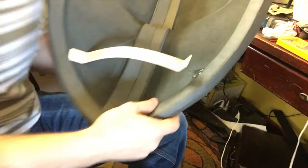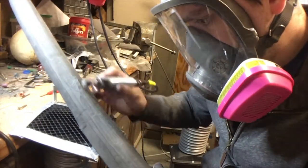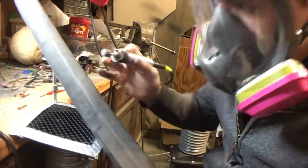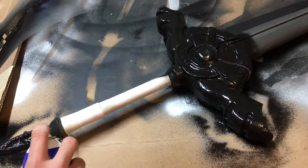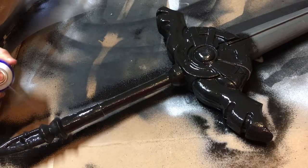A little bit of hot melt glue and a custom handle really help give the shield some shape. With all the shaping done, it's time to apply a couple coats of latex to the piece. This helps seal the foam and give a really nice smooth surface for painting.